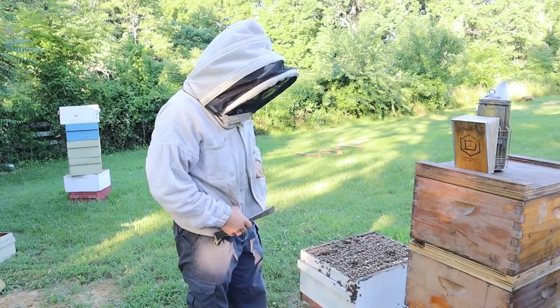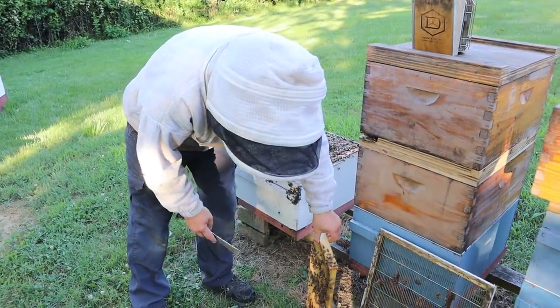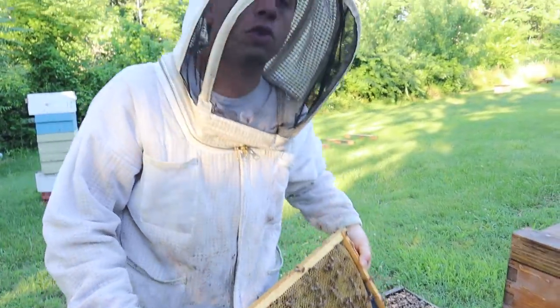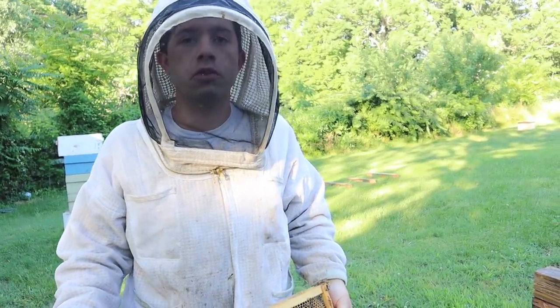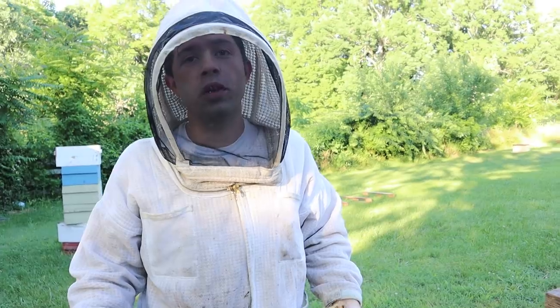We're also going to show you a couple other things like this frame right here. I meant to do this a long time ago. I was watching one of our videos — it's gotten over 100,000 views — and it's one of those videos we posted and we thought it was a good video, but nothing extra special. But YouTube's algorithms are really weird.